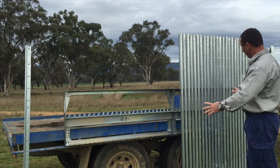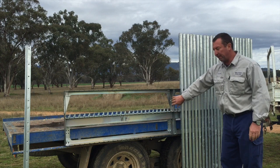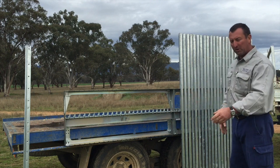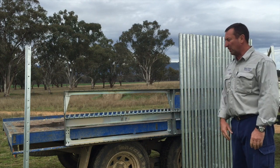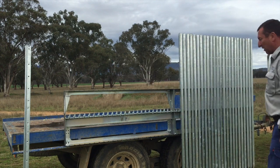We have two modules set up here; this one's already been loaded, and we have a second module. You can see how they fit together, so four modules together will hold 100 star posts. You can have one hanging at the back, and another one at the front of the trailer.